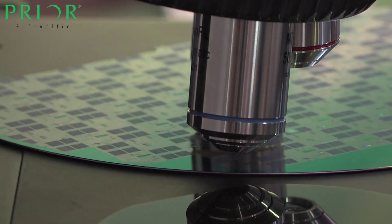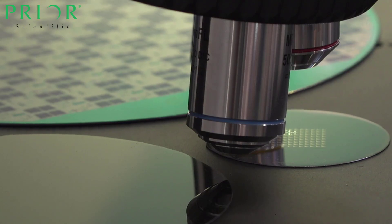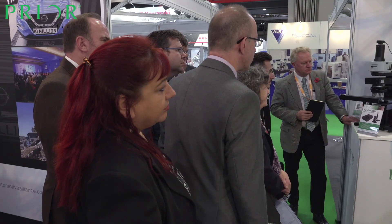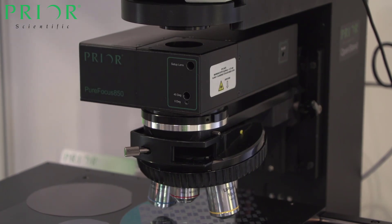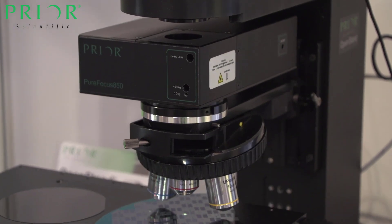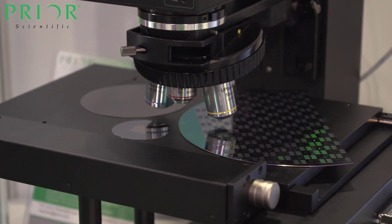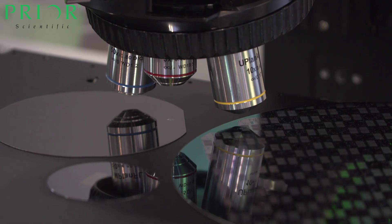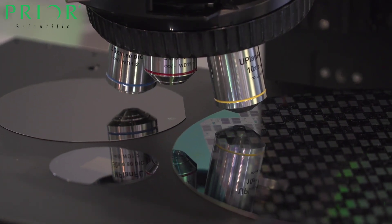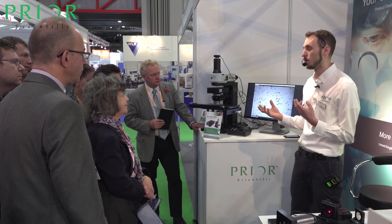Some of you may be familiar with something like a camera autofocus, which takes the image and detects contrast within it. This is something a bit different — something a little bit more high tech. What we're doing here is taking an 850 nanometer laser, shining it down onto the sample, which is then reflected off any reflective plane within the sample back up to a sensor. We then analyze that signal to determine whether the image is in focus or not.